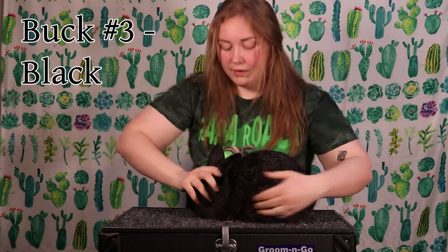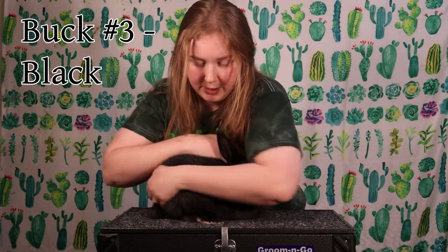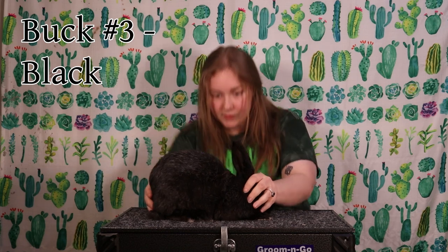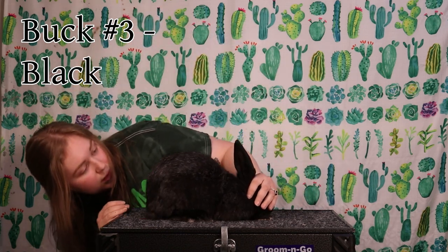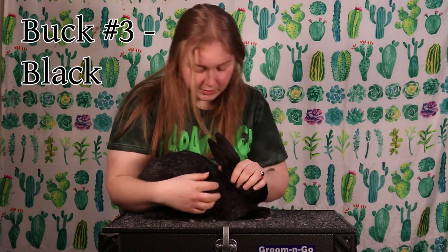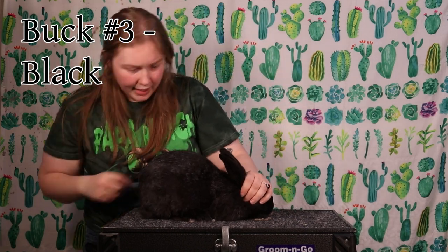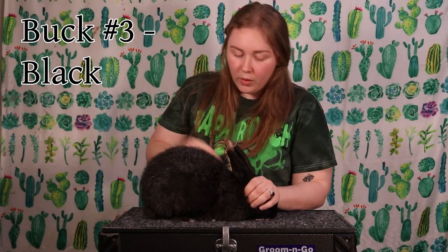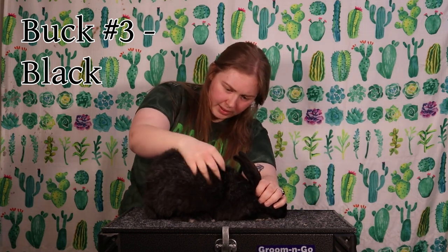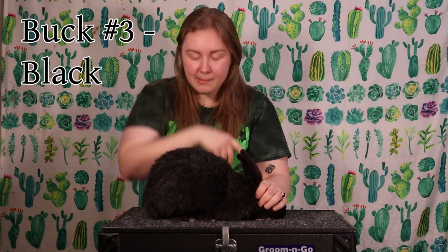Last buck of this litter already has kind of an attitude. I'm covering his eyes so he can try and stay calm and relax. What I see here is he looks pinched in the hindquarters, his shoulders are long — again it looks like the mandolin. His silvering has a lot in the back corner. Density is okay but I wouldn't give him something special for that. All of these babies still have baby coat, which will molt out, and we'll see the true adult coat around five to six months. The verdict for this buck will be a cull.